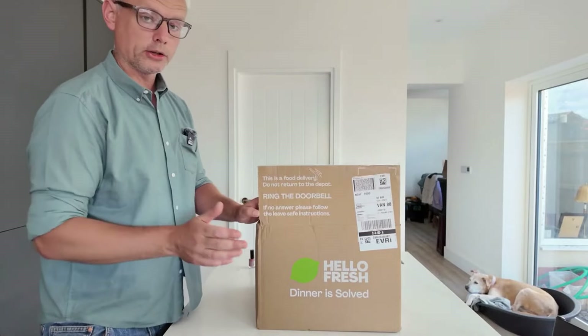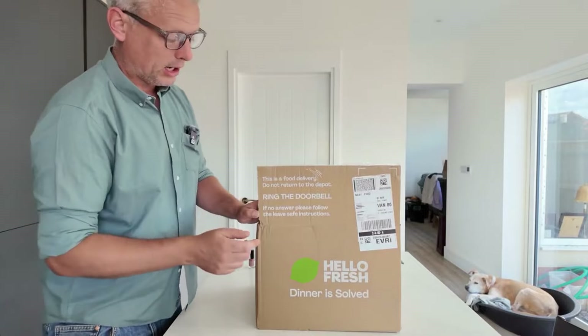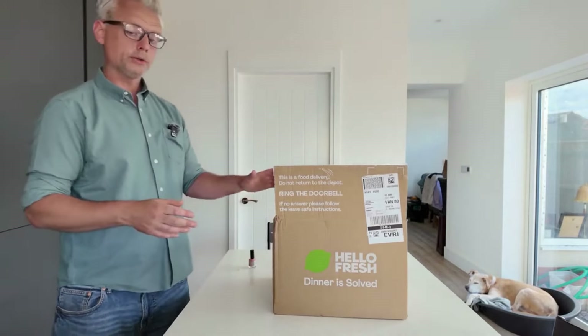Before we carry on and do the next stage in the make-up of our floors and talk you through that, I'd just like to say a special thank you to this week's sponsor, which is HelloFresh. I'll now hand you over to Adam.